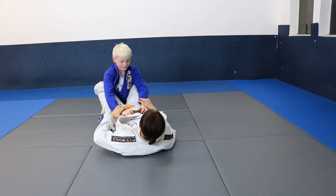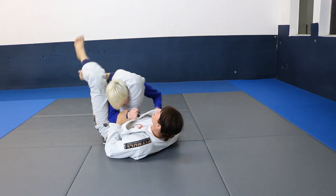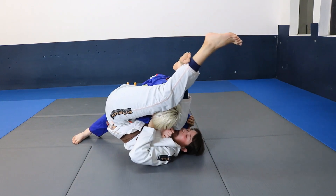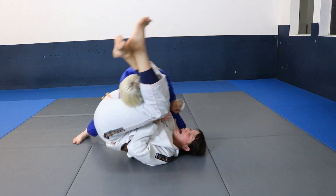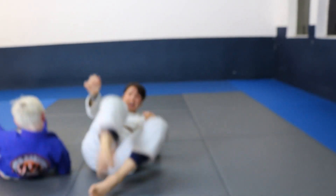I have him in my triangle. He stacks. I'm going to scoop this leg up — see, my arm went between his legs — and now I'm going to get the arm bar.